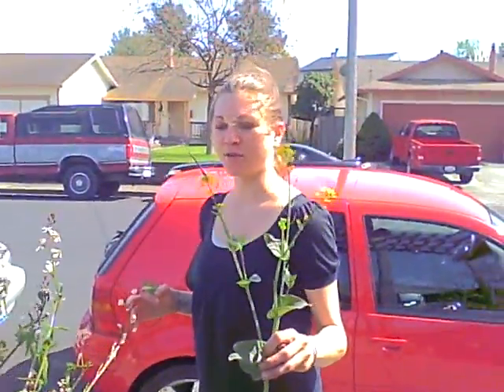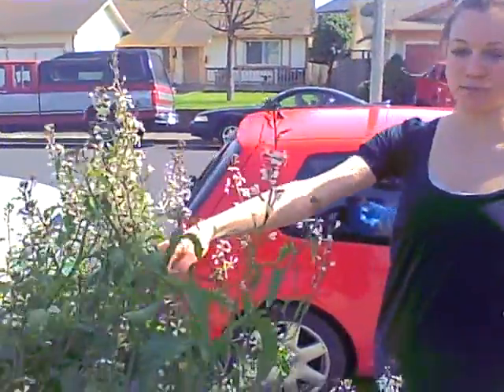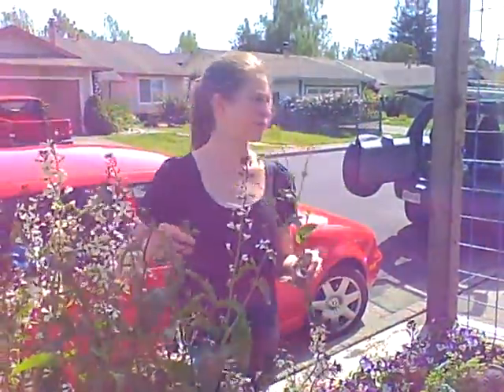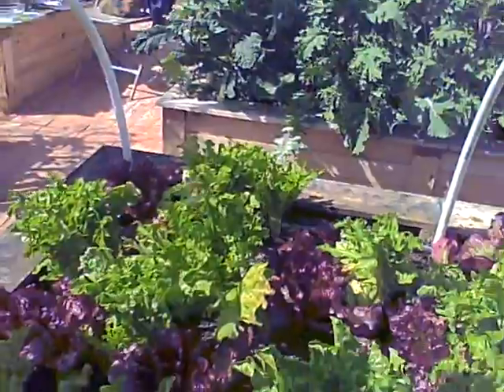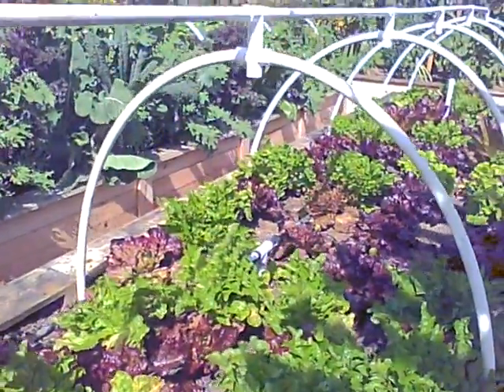So this is what's all growing in the garden right now. Arugula — I love this in salads but not so much in juice so I'm not going to pick that one. And then there's all the lettuces along here but usually I like to juice the darker greens, even though you can juice any kind of lettuce.